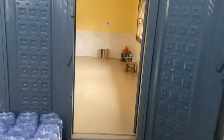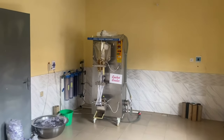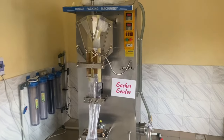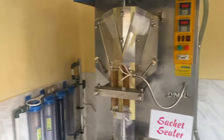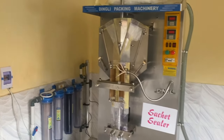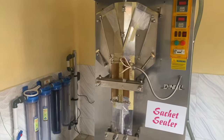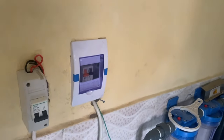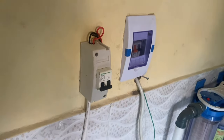Depending on where you are located, you might need a generator or you can just make use of NEPA light for pure water production. Most advisably, for you to see profits in your business, we suggest you set up your factory where there is good power supply from NEPA. You can arrange with them when setting up — get a good engineer, someone that knows what he's doing, so that your equipment won't burn. We recently had to change this breaker because the power supplied was too much for the socket — it got burnt, and this breaker was just installed recently.